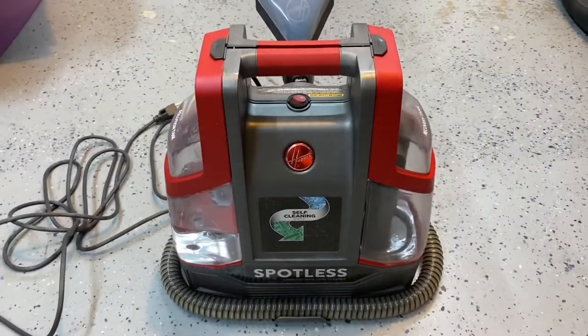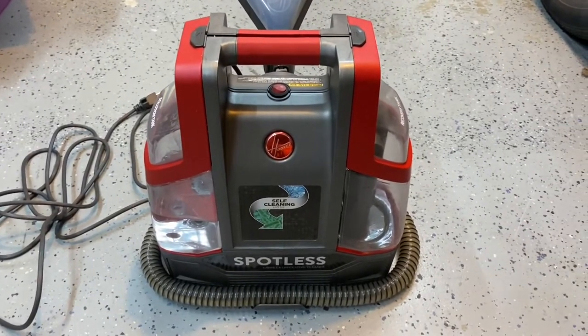This video shows what I did to repair a Hoover carpet and upholstery cleaner. It won't turn on anymore, so I decided to take it apart and see if I could figure out what was wrong with it.